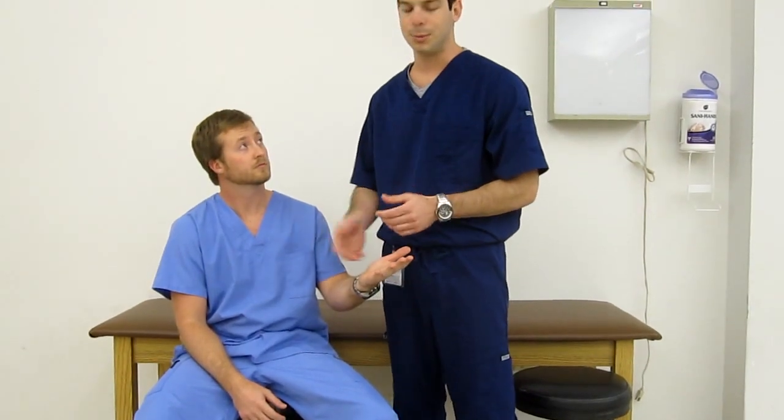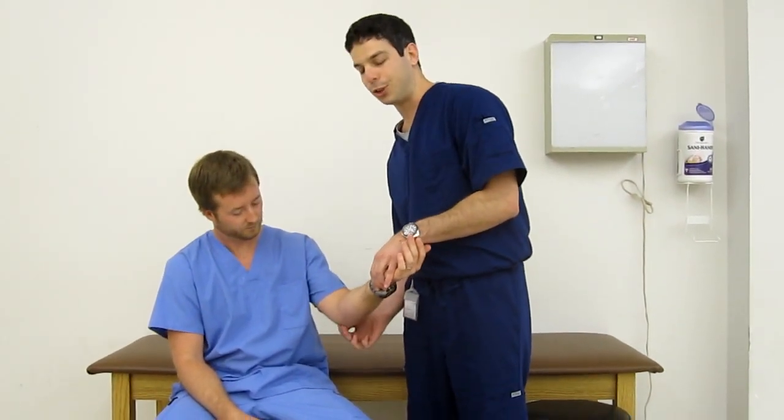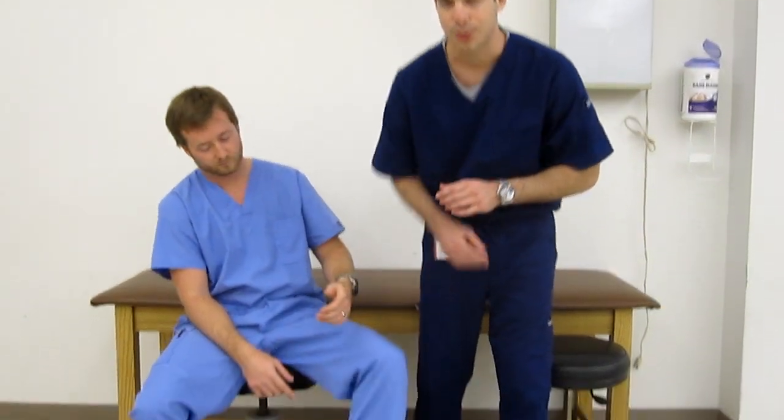Tinel's can also be performed in some other areas, like the pronator teres in the ulnar groove, as well as for tarsal tunnel syndrome.